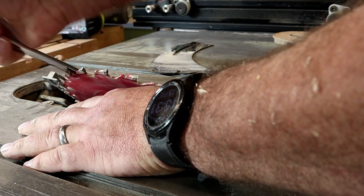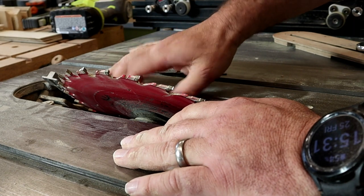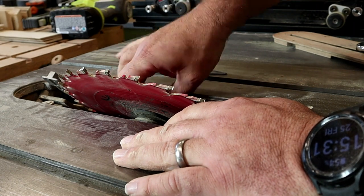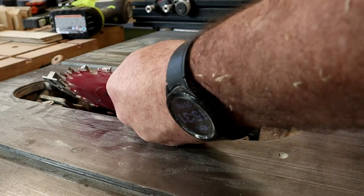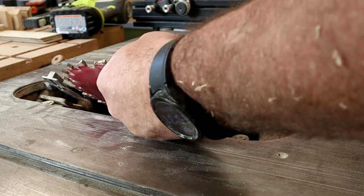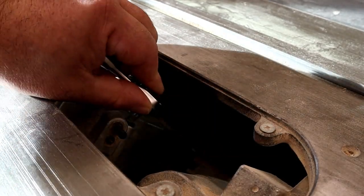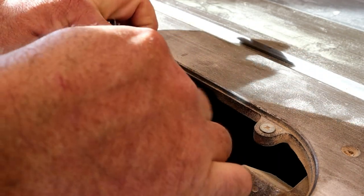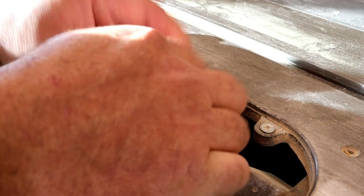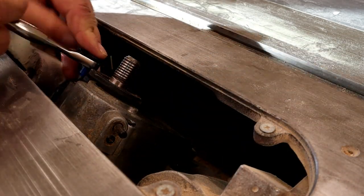These saws have been around for a long time, there's a lot of them out there. When I bought my saw I bought my buddy one too, and he's had this similar problem for the last few months. Mine just started doing it, so I went ahead and bought a new belt and decided to video it. It's kind of hard to video because it's a small spot and I've got big fingers, but the arbor right here is where the blade is.